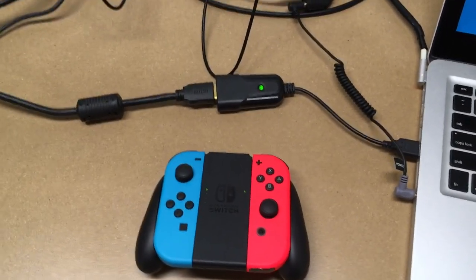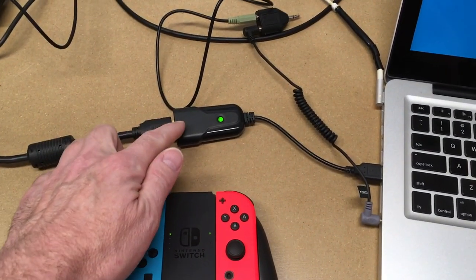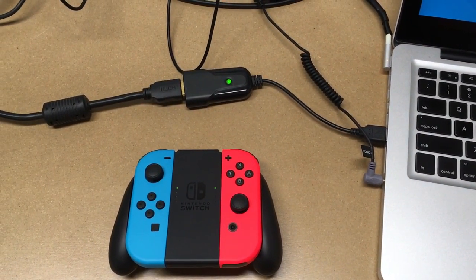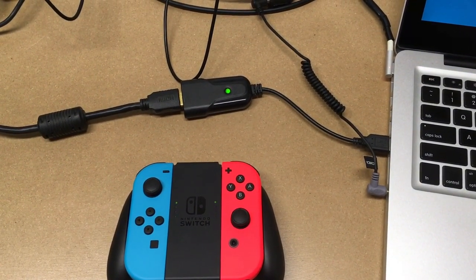Welcome! In this video I'm going to talk about how to video capture on a Nintendo Switch using a cheap HDMI adapter connected to a Mac. I'll put a link in the description to the hardware I'm using, and if you use those links it helps me out a little bit and doesn't cost you anything extra.